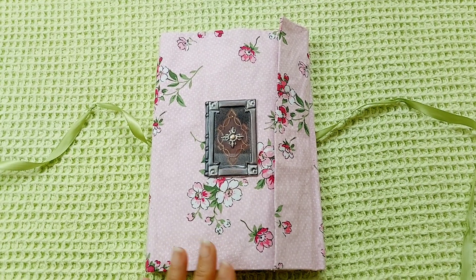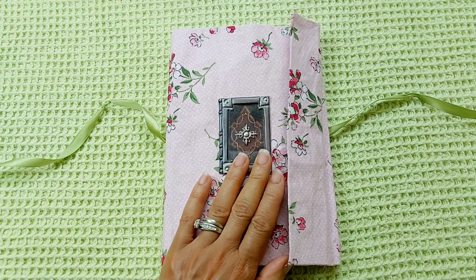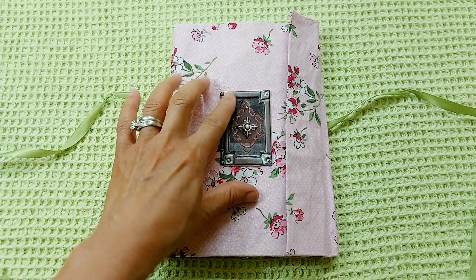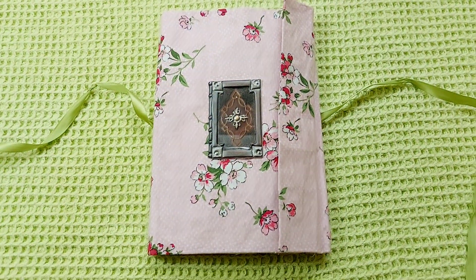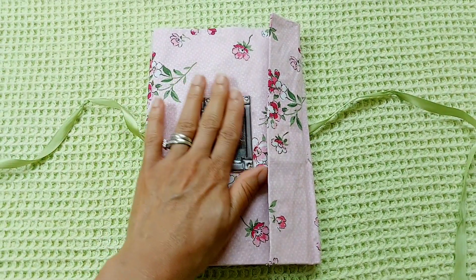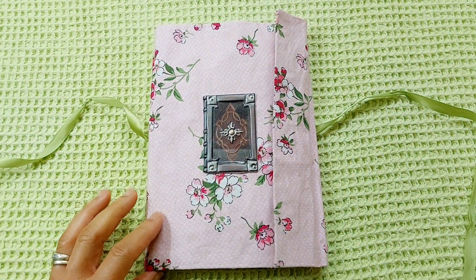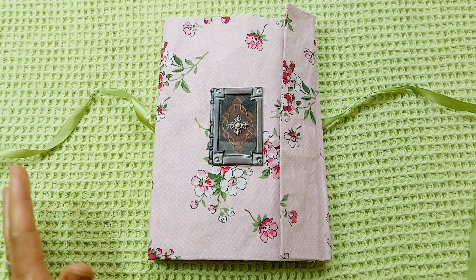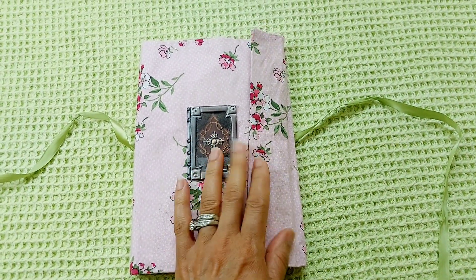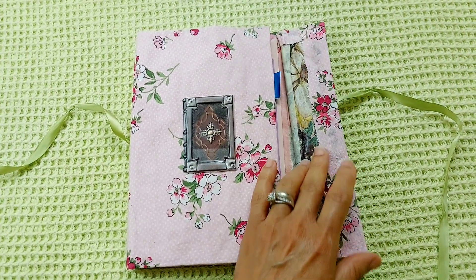I used Aleene's glue — you can get it from Dollar Tree, Michael's, or wherever. Then I used this beautiful sticker from a set of vintage stickers from Dollar Tree. It's actually a really strong sticker, but since it's on fabric I used the Aleene's glue as well and glued it on top. It's a book cover and I thought it would add to the vintage or antique feel I was going for.